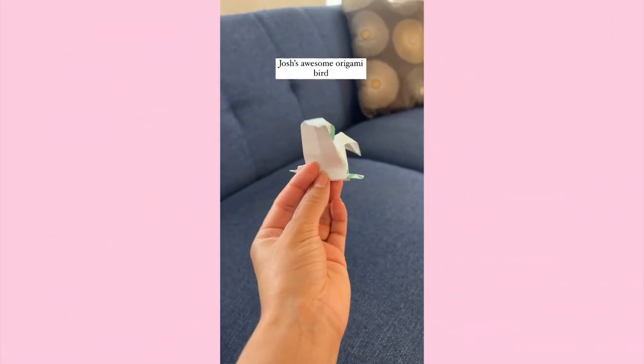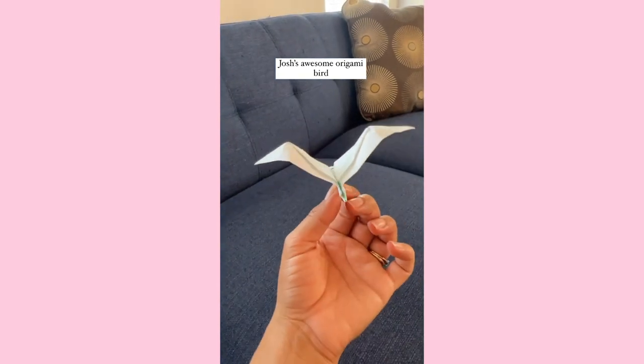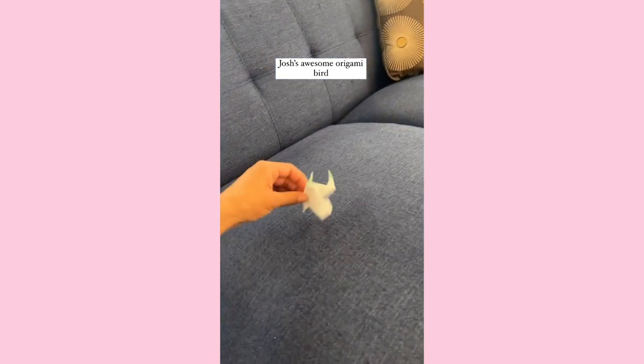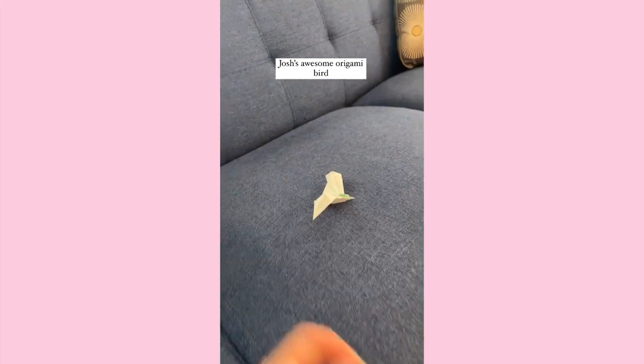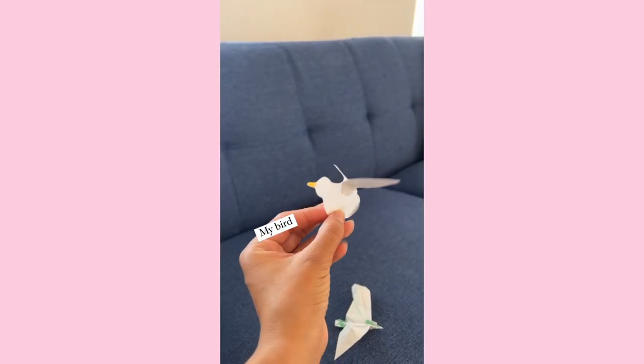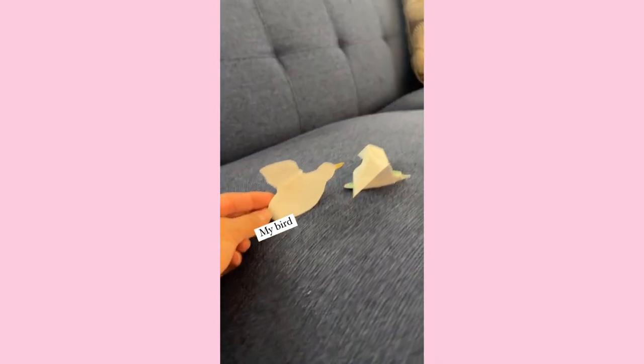Thanks so much for watching and I'll see you all next time! I tried to make some origami seagulls and I could not — but Josh did, and look at how awesome his bird turned out. So I decided to make my seagulls how I can, which would be 2D. Both are beautiful, and that is why I decided to make 14 of my seagulls — because Josh's would create 15.